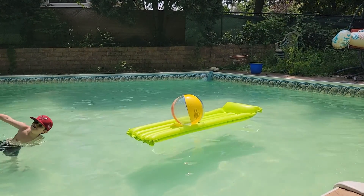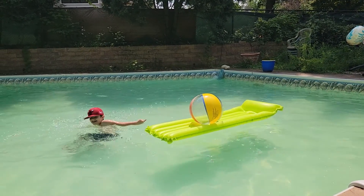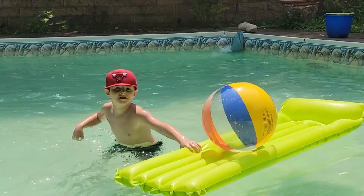Welcome to Kevin's Pool Show. And your host, Kevin! Yay! Bravo!